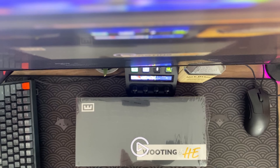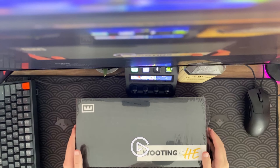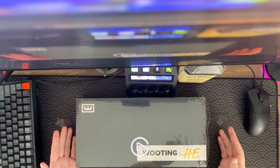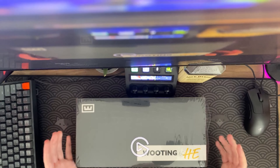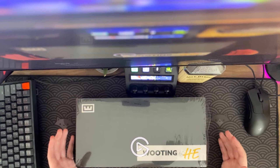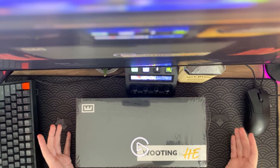Wooting 60HE. I'm gonna unbox it and then I'm gonna play some Valorant, Apex, Minecraft — all the games that I normally play. I'm just gonna describe how it feels, how it runs, how it works, things like that. But mainly how it feels, because there's tons of videos telling you how it works, so you don't really need that.